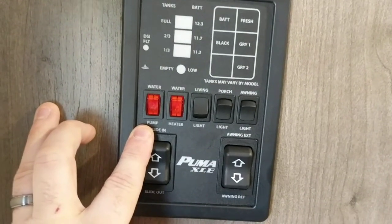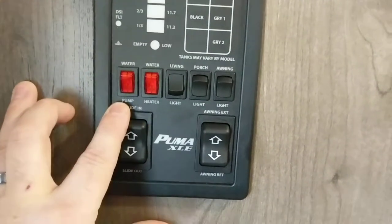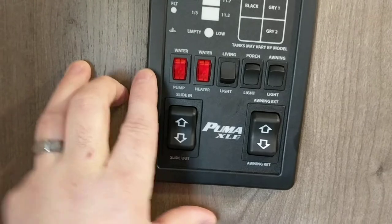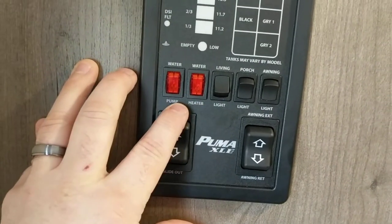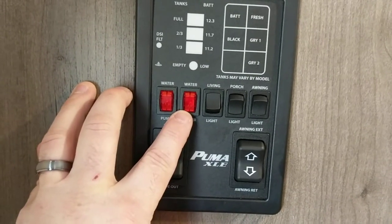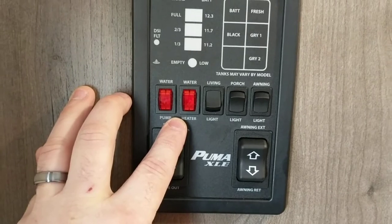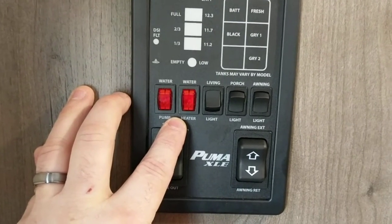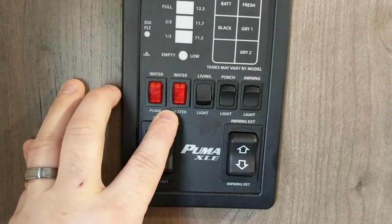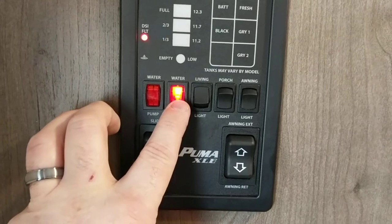This button is for your water pump — it's like a well pump, it gets water pressure from the water tank up top. You can leave this water pump on all the time. Your next button is your water heater. This is the gas side — it turns the gas water heater on. This water heater also has an electric side, but you turn the electric on inside the water heater door itself. Leave this gas button on — the light will be on and you're good to go.